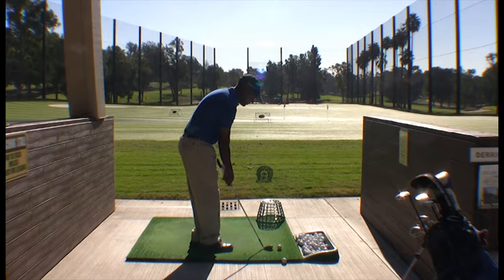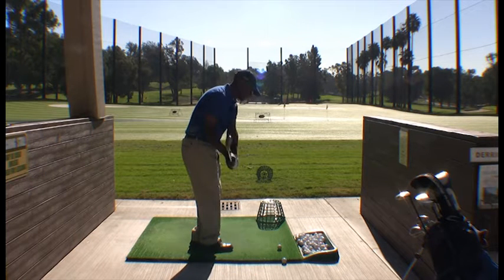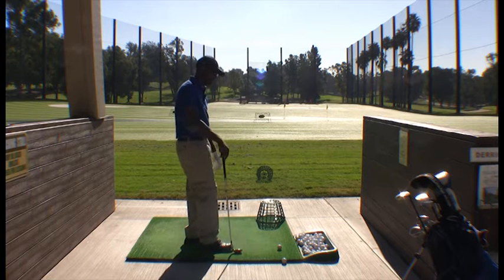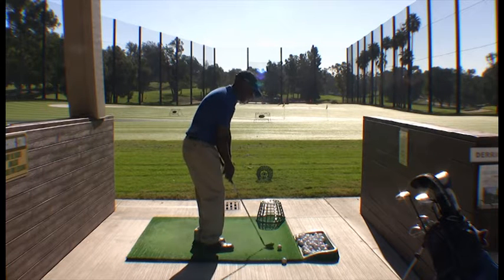Most of the time with my students, I see that they try to scoop the ball up. That becomes problematic as we build into the full swing and they try to scoop it up out of the grass — it's very ineffective. I'm going to show them how to trap the ball by taking the club straight back.